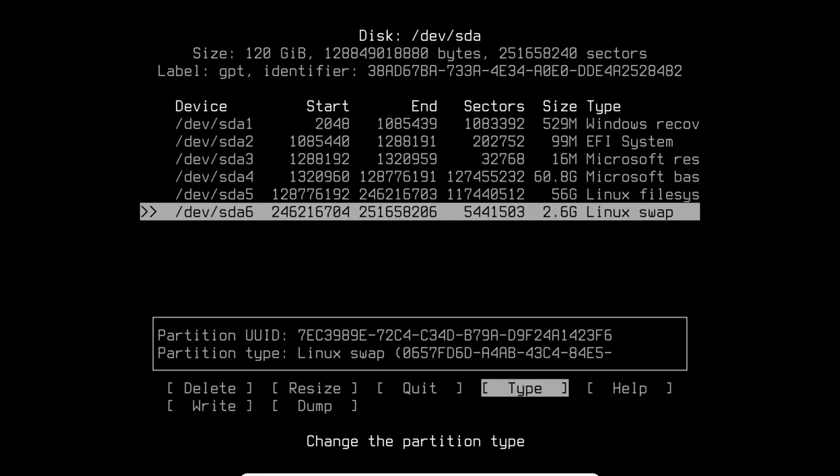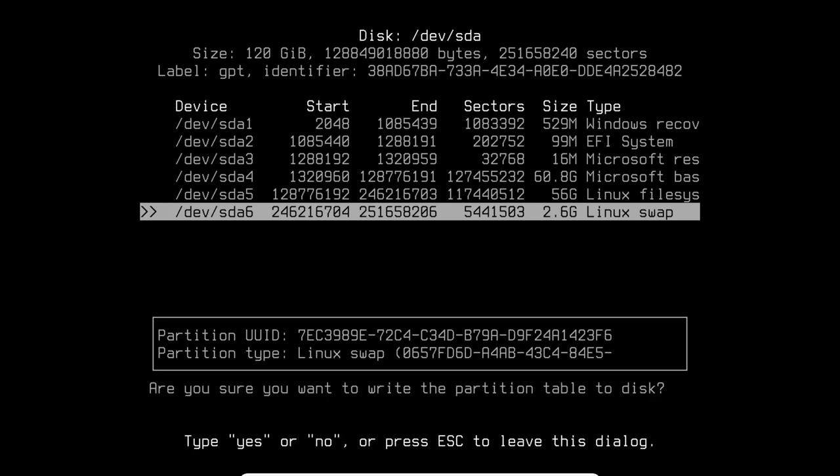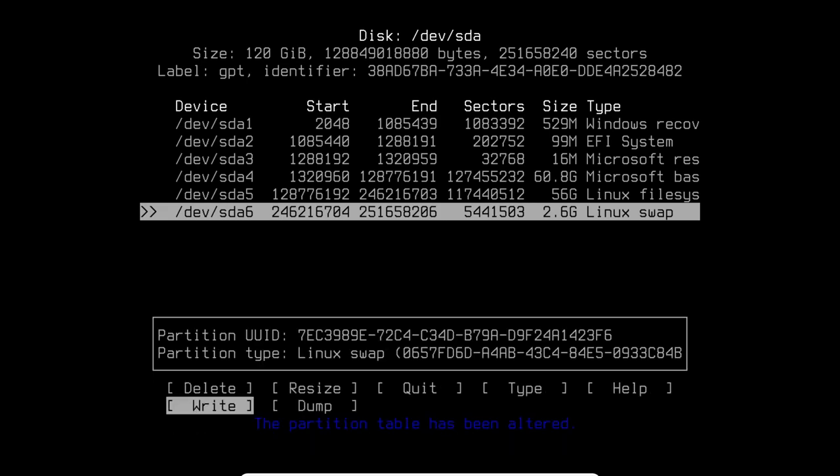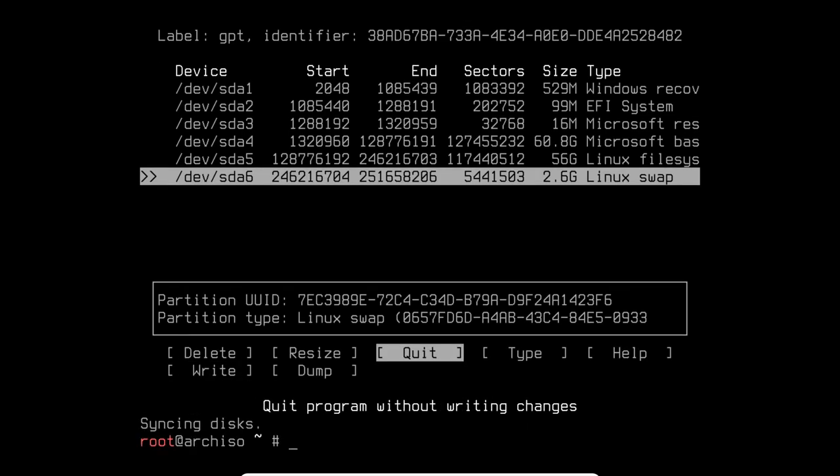Go to Write with the arrow keys and allow these changes to be made. Be very careful not to change anything on the Windows side. Type 'yes' to confirm the write. The partition table has been altered. Now quit cfdisk and format the newly created root partition to ext4 and format the swap.